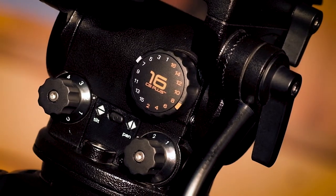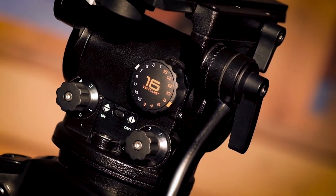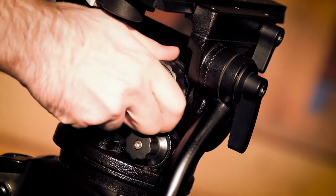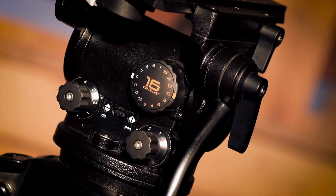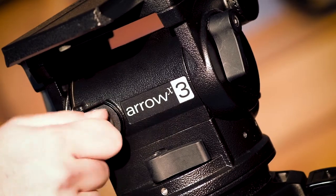The fluid head has three controls at the back, where you can select the drag levels for pan and tilt, plus you can set the counter balance with 16 different selection steps. At the front of the head, we find a counterbalancing step selector.